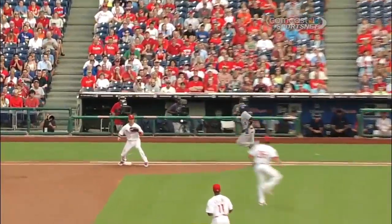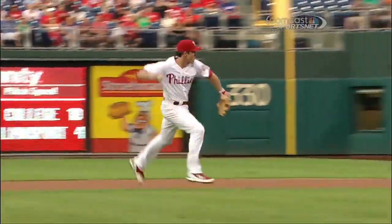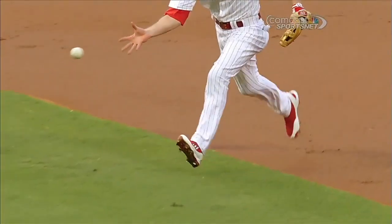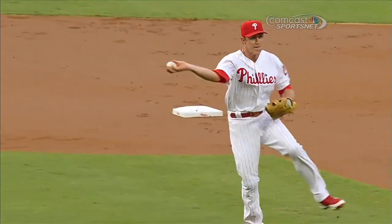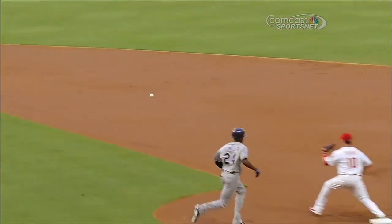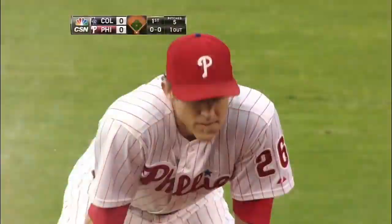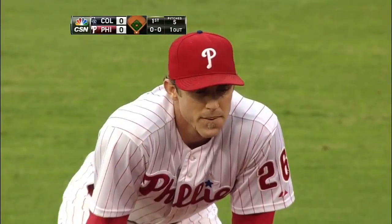It's a heck of a play by Chase Utley. In one motion he got a really nice hop, makes a great play, just flips it over there. Fowler running from the right side, you're gonna be a little bit slower there. See that ball spinning when it hits his hand and just nips him at first base. Great play by Chase Utley for the first out here in the first inning.